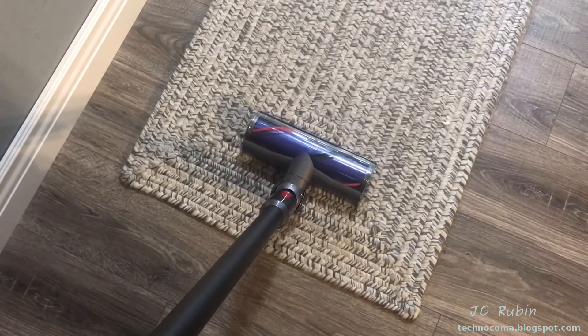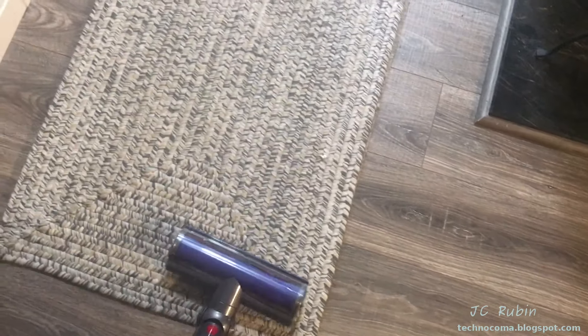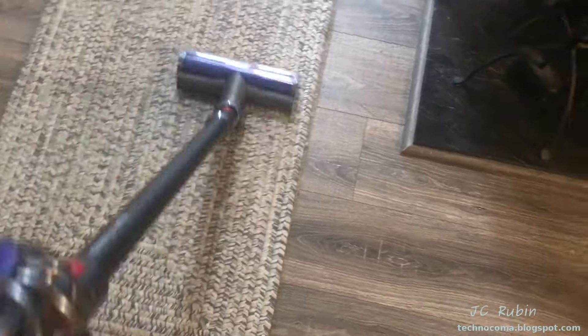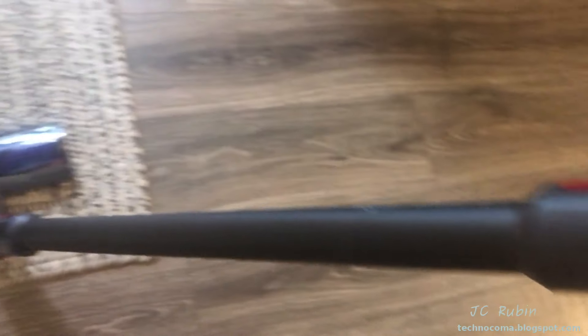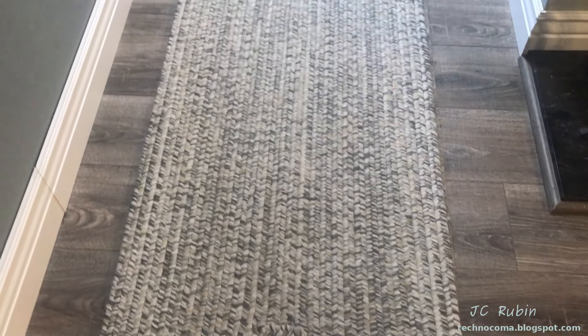I've got the electric attachment that comes with it and I'm going to use it on the rug to see how this works. That attachment works nicely — it does the job. You're using a lot more electricity, but for areas with a rug or carpet, you're going to need it. It picks up the dirt.